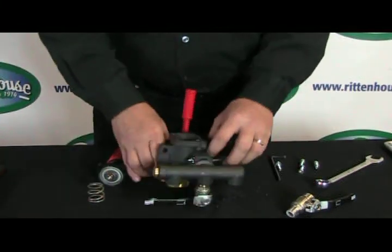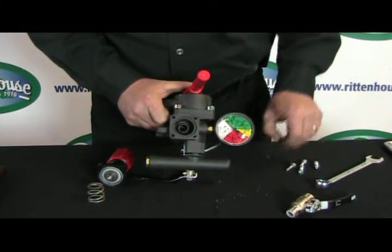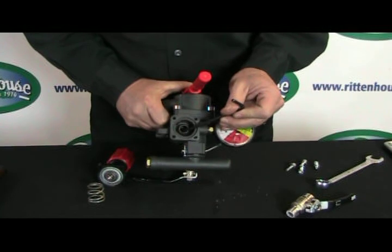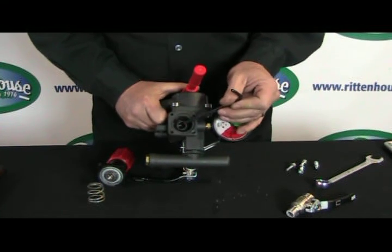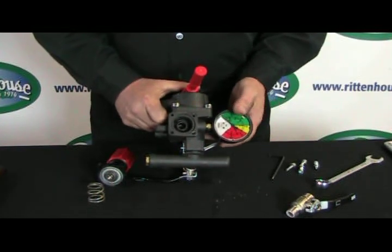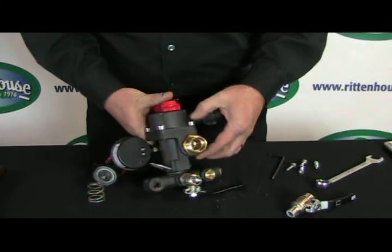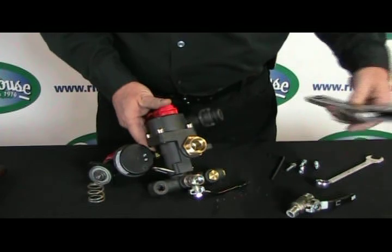Once you've got it apart, you'll notice there's another seat — it looks like a funnel sitting inside. This also wears and gets cut away. To remove this, we need to take the nut that holds it on from the back side. There's a brass nut here, and you'll need a good-size adjustable wrench.